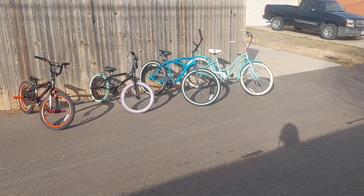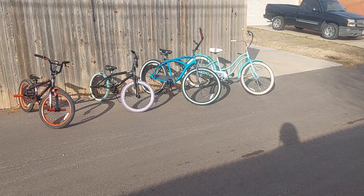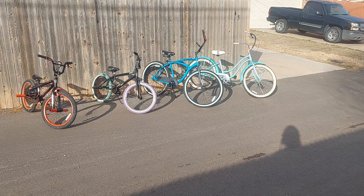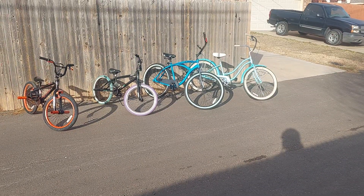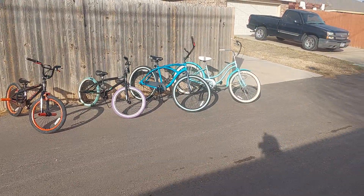These are parts bikes, they're Frankensteined back together, but they're going to go to somebody that doesn't have a bike, that can't afford a bike, and that really needs a bike. That's kind of what we do there.